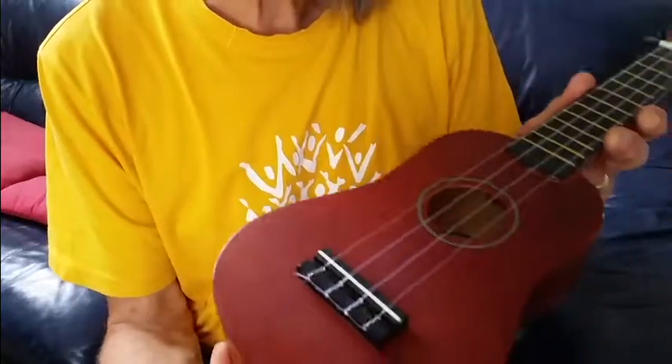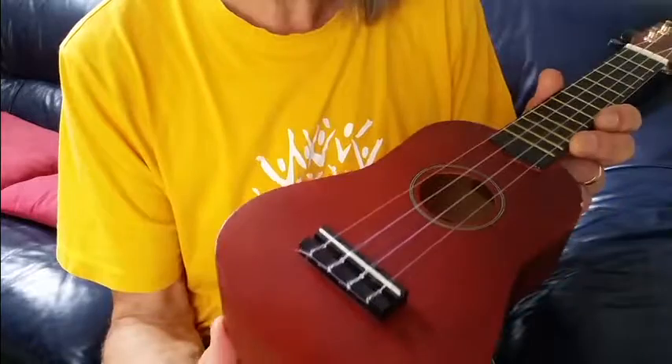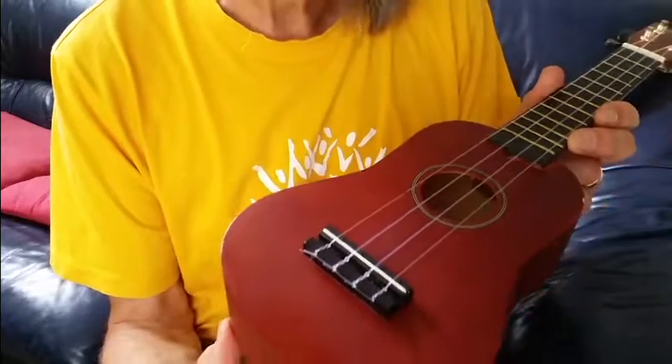The other good thing to do is have a good look at how the ukulele is strung before you start.